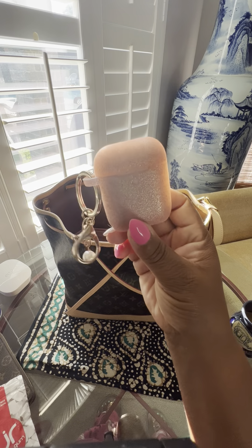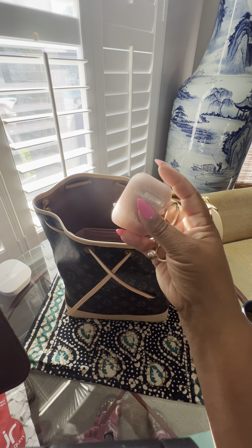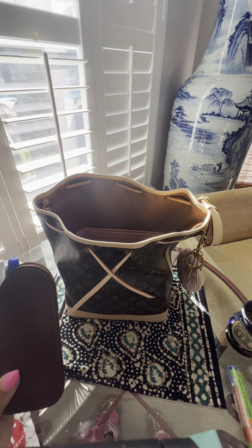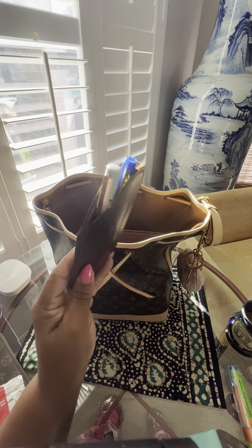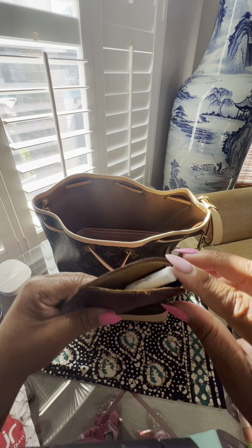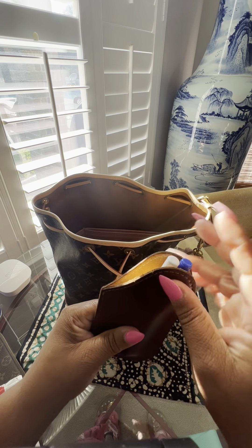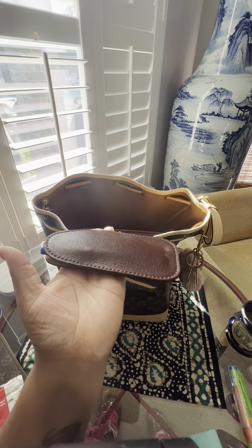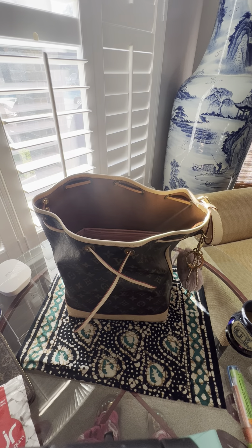These are my AirPods — I have to have those in case I'm in a situation where I need quiet. I have a Foxy Fix pen holder; I did have a Vander Spek one, which is beautiful, but I fell in love with the Foxy Fix because it holds more — maybe three or four pens and a marker. It's flat and flexible, so I just drop it right in the bag.